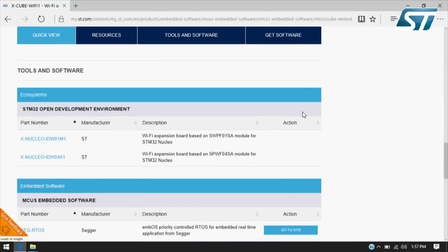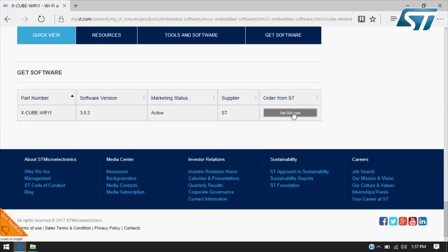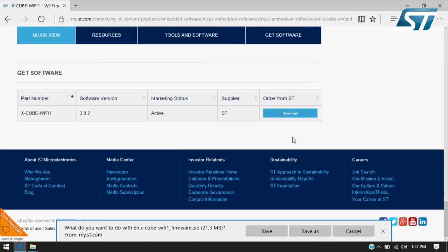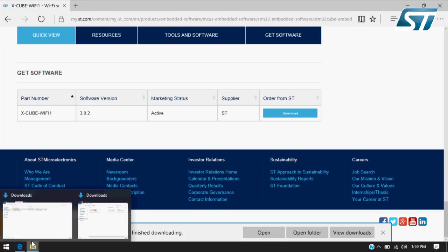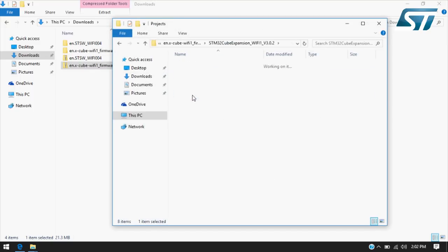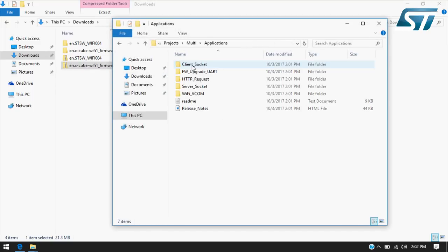You can download XCube Wi-Fi 1 from ST.com. Click on the login button, then scroll the page and click on get software, and accept the license agreement. Save it into your preferred PC folder. Once downloaded, unzip the package, then go into Projects, Multi, and Applications.